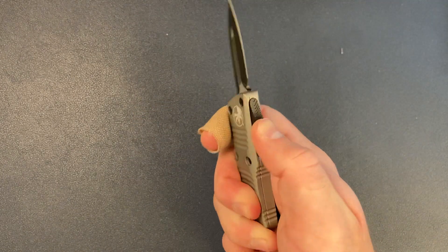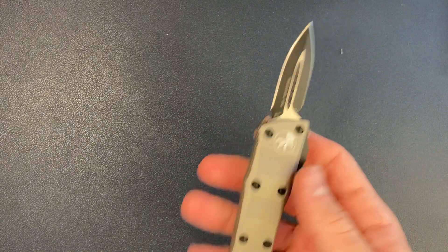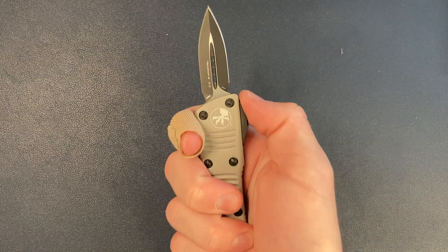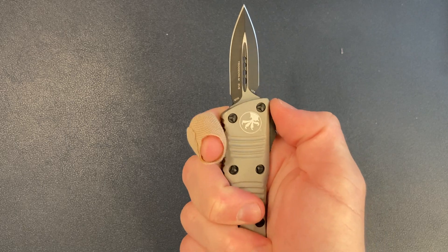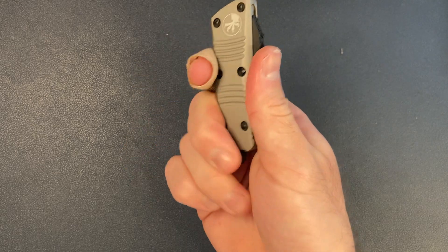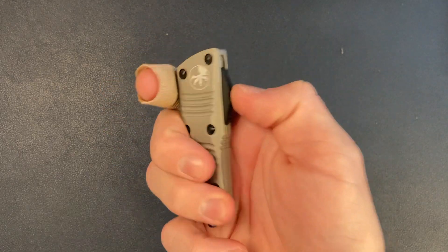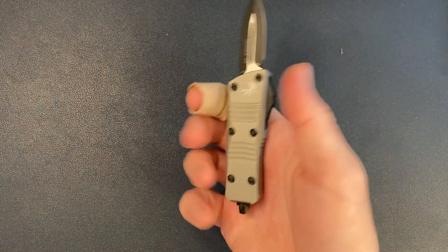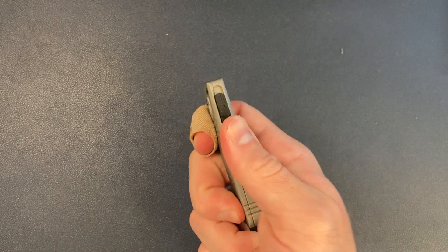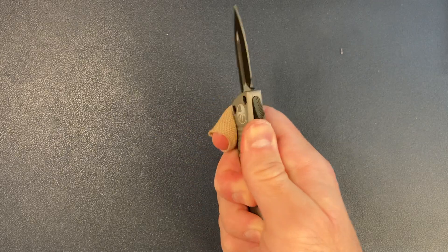As far as action goes, it's super smooth and easy to deploy. It's not chewing up my thumb. It's a tiny bit awkward just because of how small the knife is — sometimes your thumb kind of slips — but usually it's very comfortable, with smooth deployment and smooth close. Every once in a while it's just a little slippery and awkward.